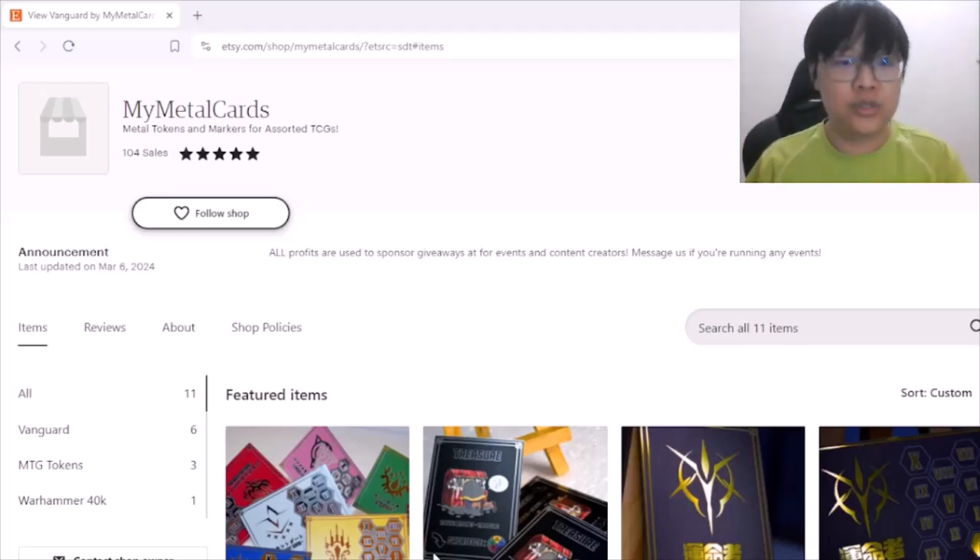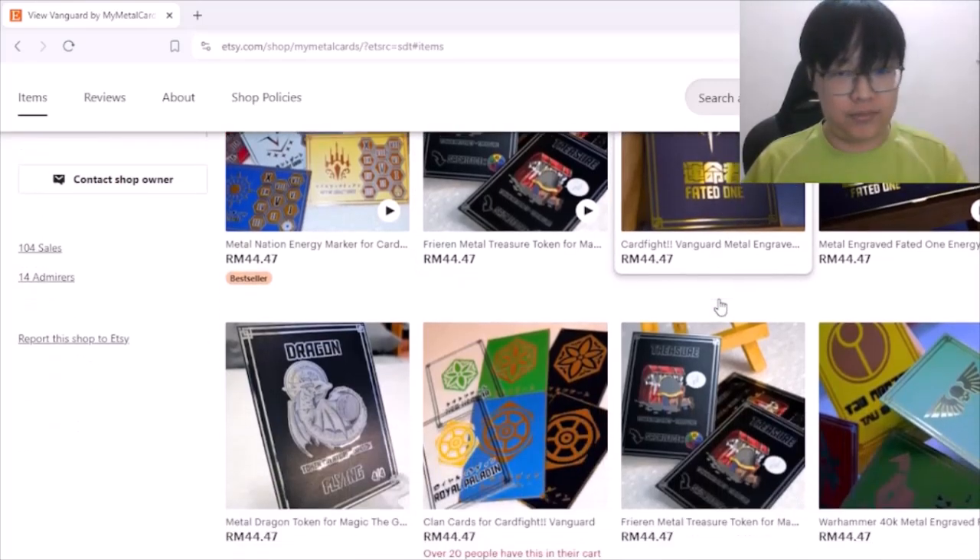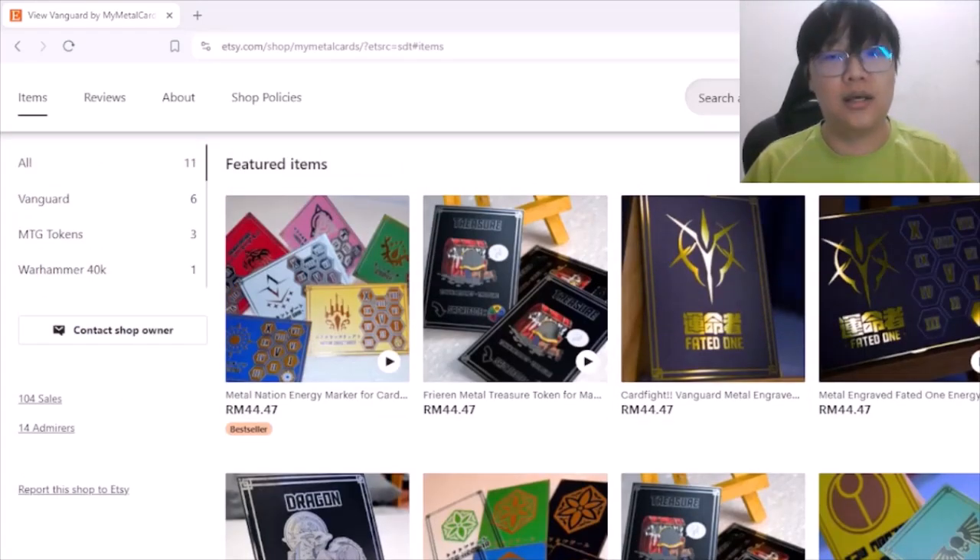If you go to the shop and use the coupon code ENOCHSAYS — E-N-O-C-H-S-A-Y-S — you get five dollars off your first purchase on one of these metal cards.